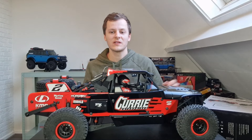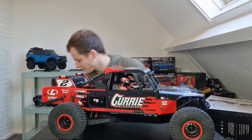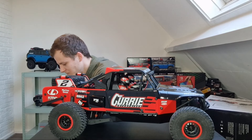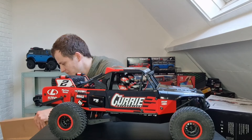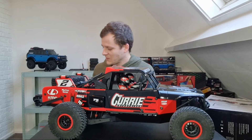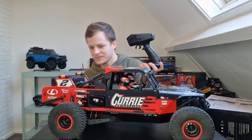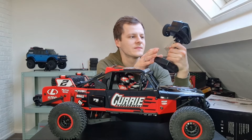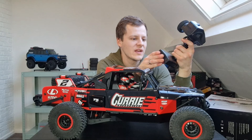Okay, let's see what else is in the box. We've got the speed controller, the radio — it's a Spektrum. It's a pretty cool looking radio. It's a DX3.